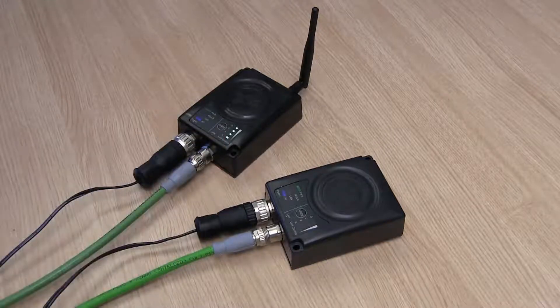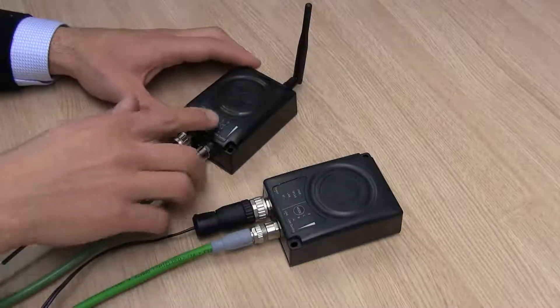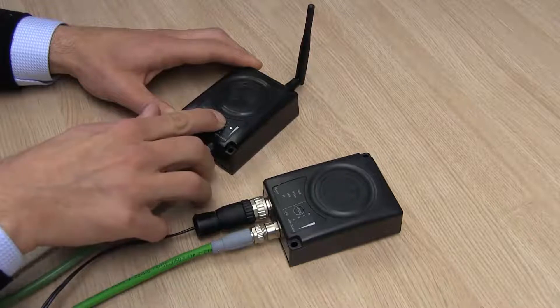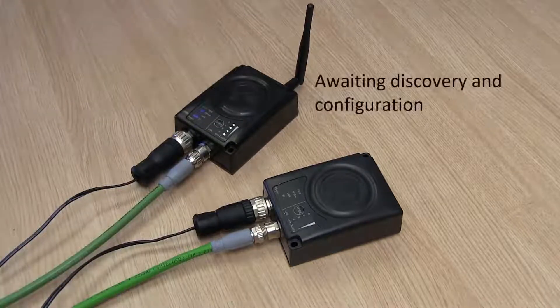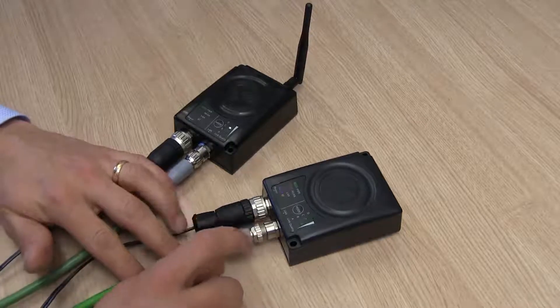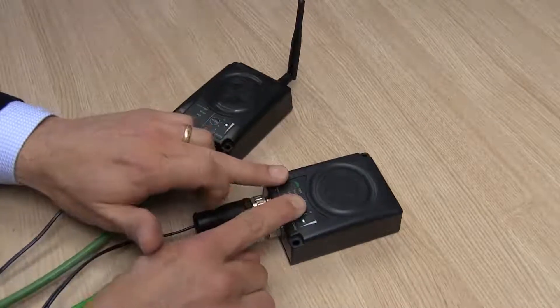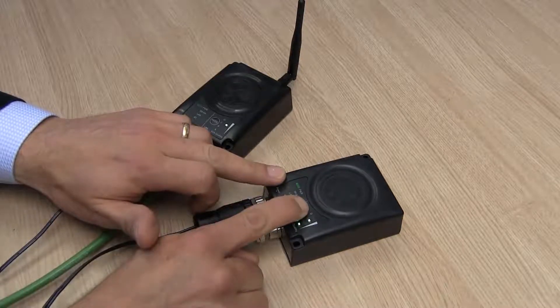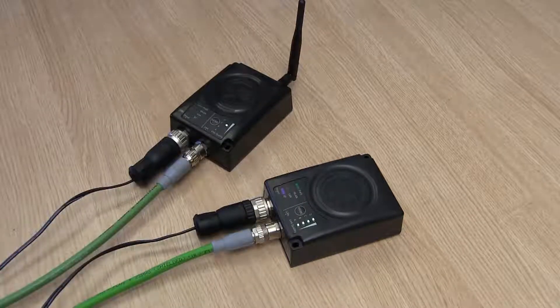The LEDs display that we're using Bluetooth and that we have full link quality. If we want to establish a connection via wireless LAN, we do the same thing. We press the first unit until the C LED is lit and then confirm to make it go to Await Automatic Discovery and Configuration mode. On the other unit, I press the button until the A and C LED is lit. This will now establish a wireless LAN connection instead.